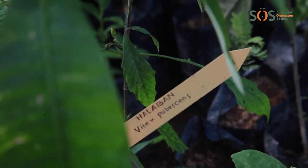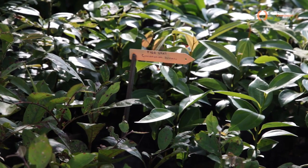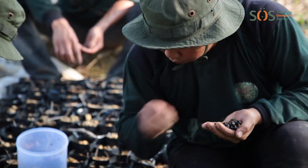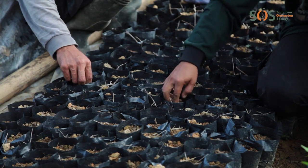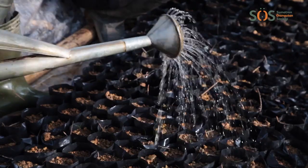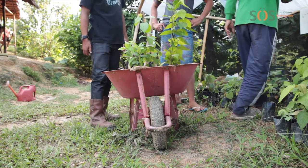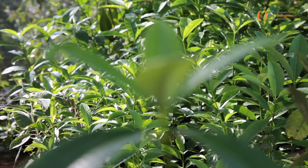Each hectare is planted with 1,100 seedlings of between 20 and 30 different species. Firstly, we plant fast-growing or pioneer species in order to regrow the rainforest canopy. This is a vital aspect of rainforest ecology. The canopy provides shade for growing trees, and fallen leaves provide richer soil for the plants to take root. It is only with these conditions that seedlings can overtake the otherwise dominant grasses growing in the degraded area.